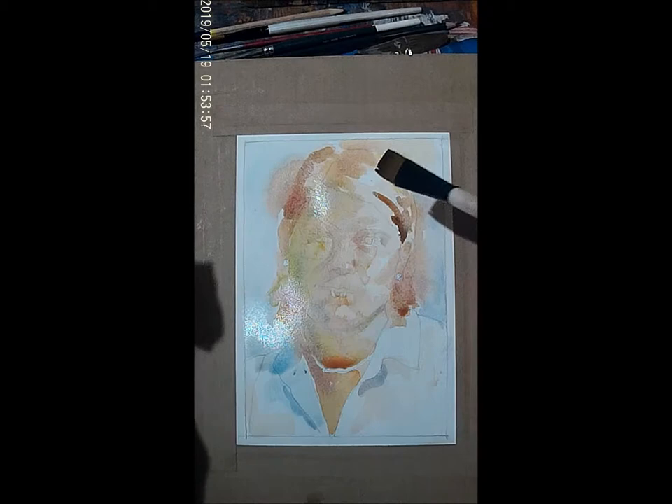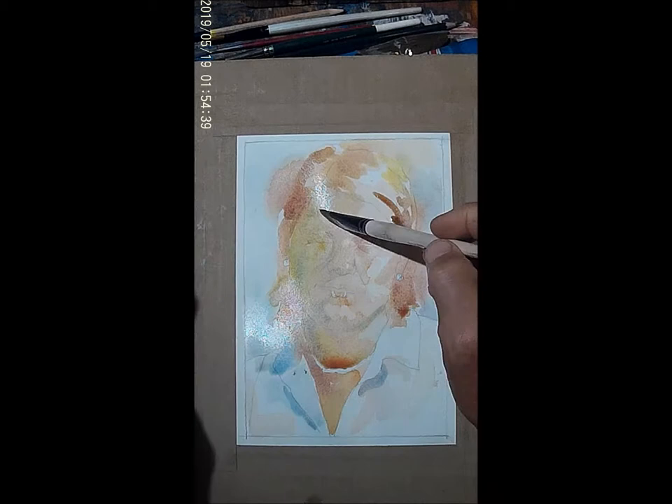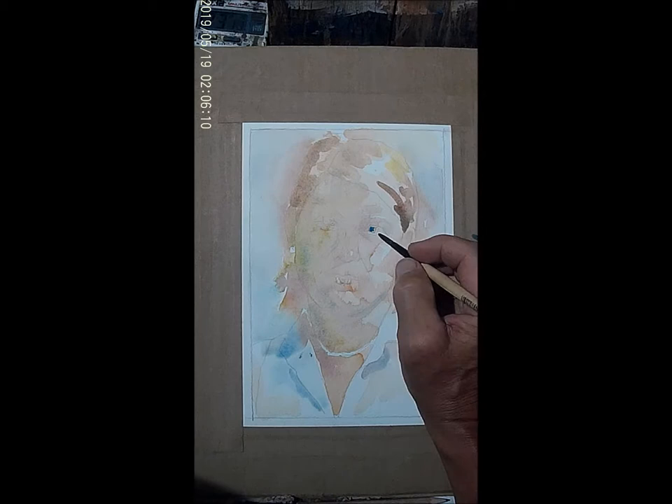Now I'm taking a dry brush with a rag and I'm pulling pigment from very controlled locations — like the bridge of the nose to get a highlight, and on the lips sometimes. It's a technique where you're literally pulling wet pigment off of the paper using a dry brush.